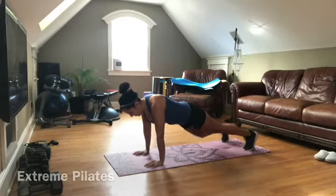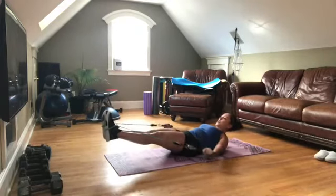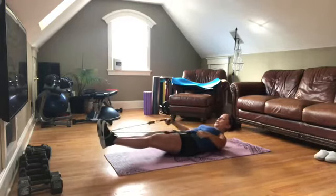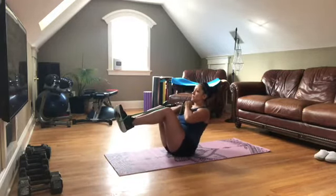And tap the other knee. And one, we go down, arms go out. In circle, draw those abdominals in.